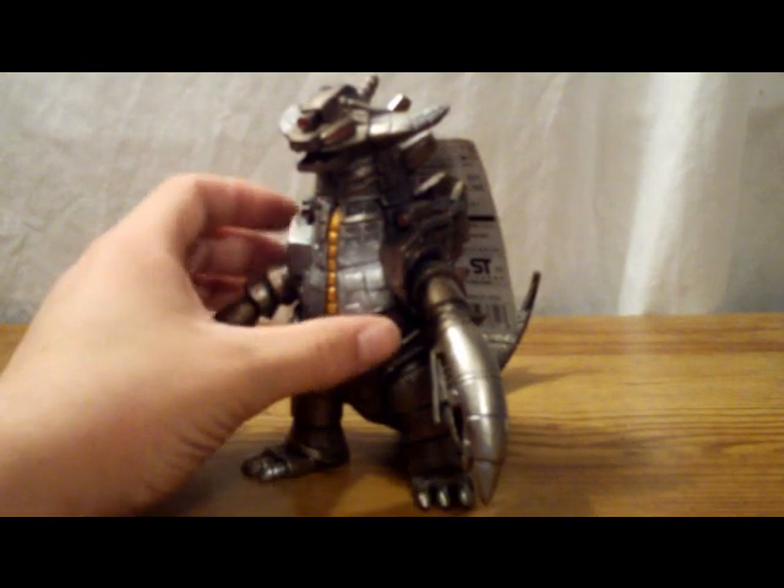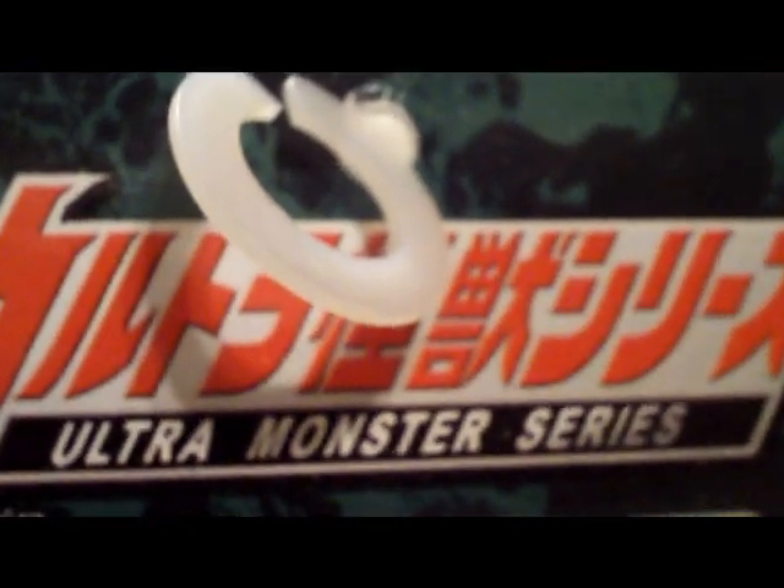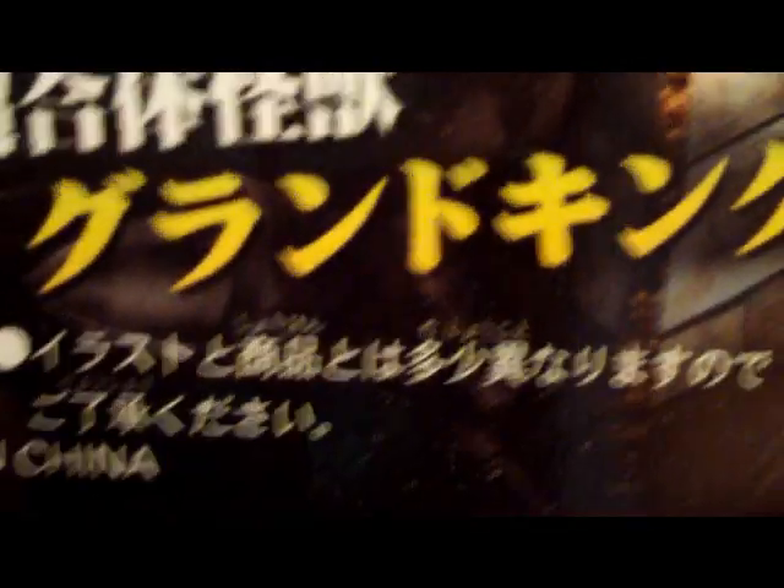Before we look at the figure itself, let's look at his tag and game card. Here's his tag — as you can see, Ultra Monster Series. He is an EX figure. There's an in-game model from the video game. All that good stuff — Grand King right there.